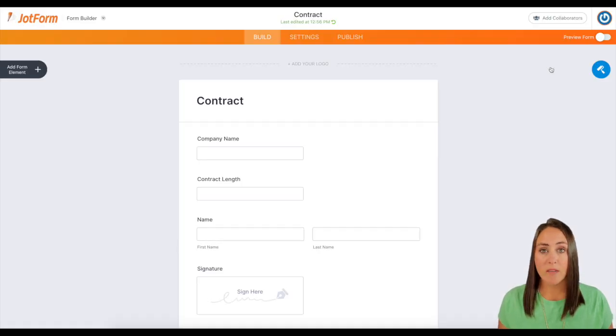So you can see we have the company name, the contract length, their name, and then we want them to sign this contract.